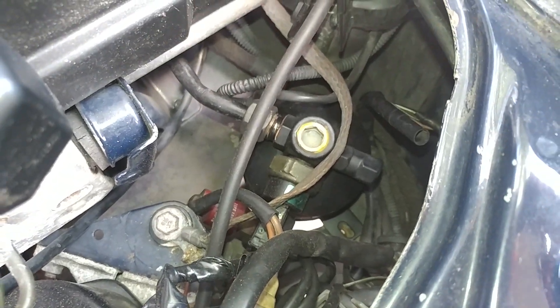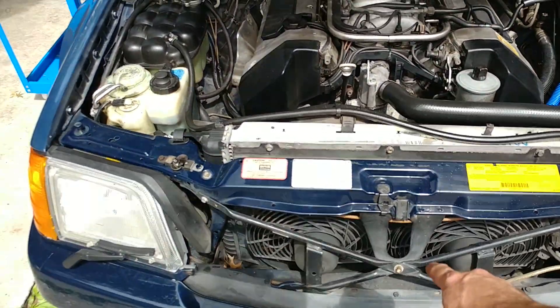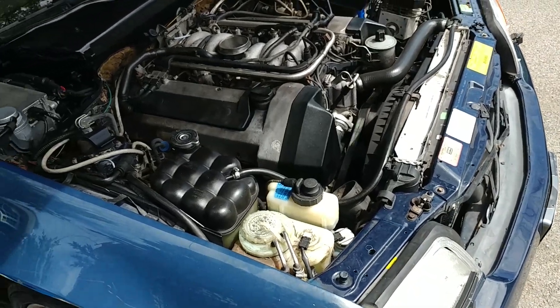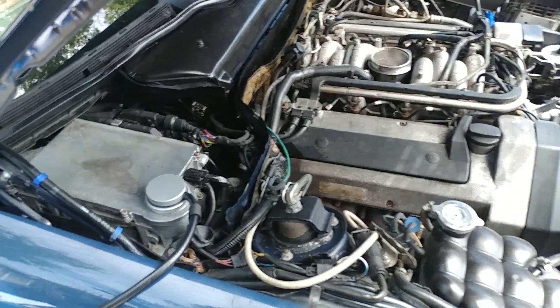Maybe there's low coolant in the AC system and therefore the pressure isn't building enough. I might hook up the gauges. But they did come on, which is great because figuring out that whole circuit would be a problem. So that's one thing off the list.